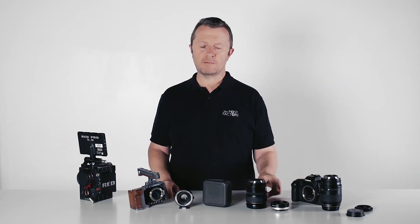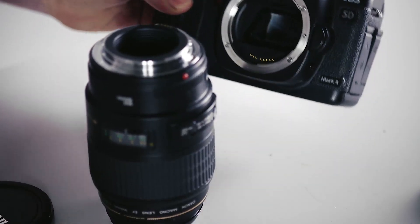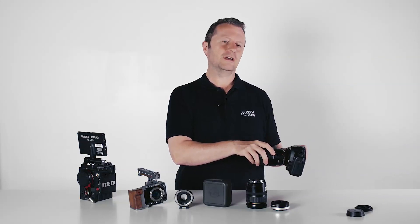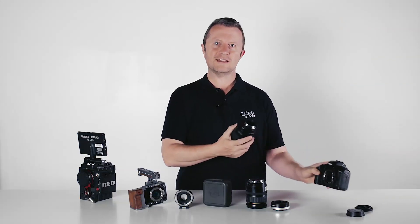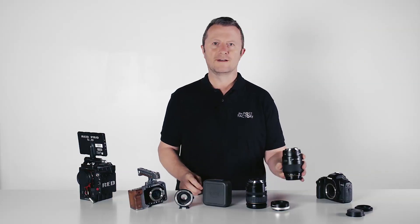optically problematic, or rather expensive. The really cumbersome way was to take another camera like a Canon stills camera, attach your lens to that, set the aperture and then switch it off, take that off and then put it on your other camera via a dumb mount. Very painful.